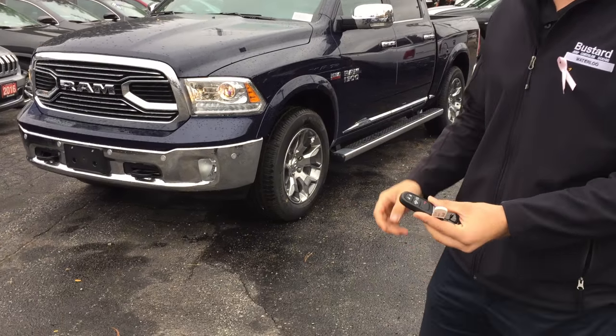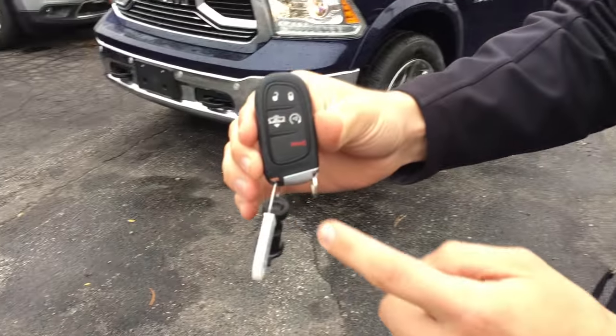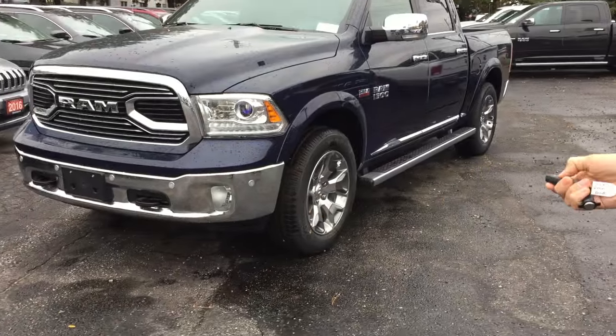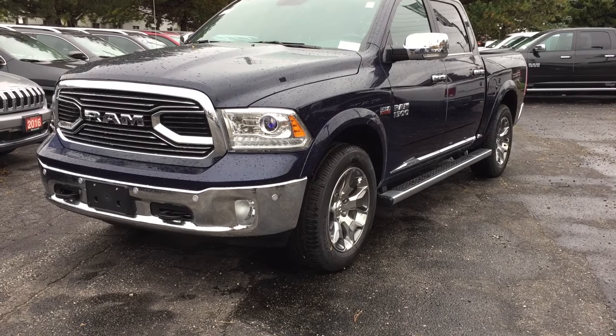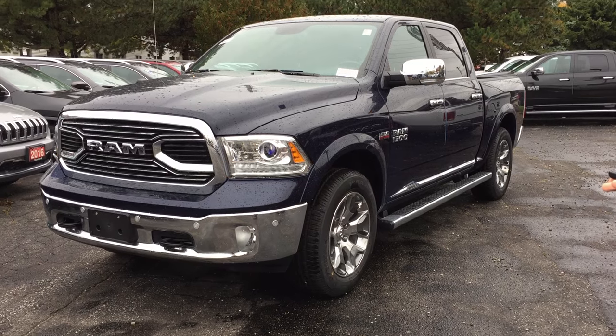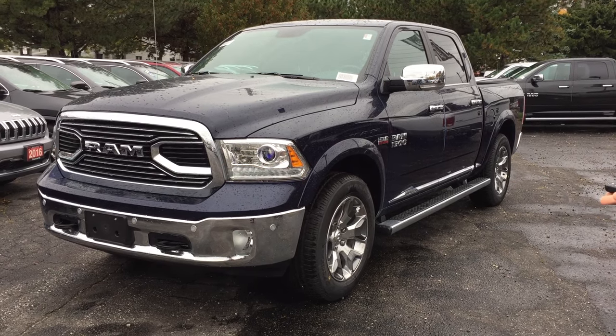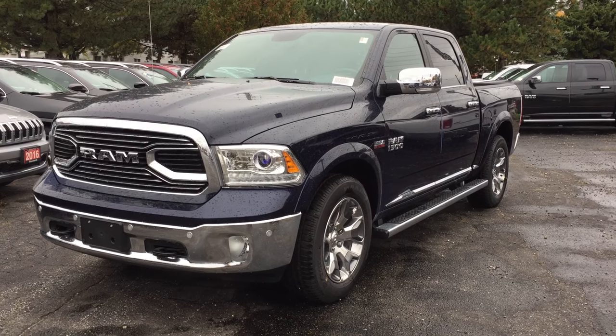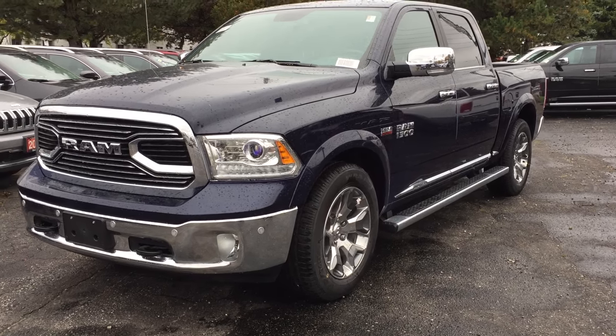The easiest way to use this is from the remote. As you can see, you have a bunch of different buttons on here. This button right here — if I press that twice, you're going to see what happens. Make sure it's locked first. As it's blinking, you're going to see it move into entry and exit mode. It's going to lower down so that when you get into it, it's so easy.